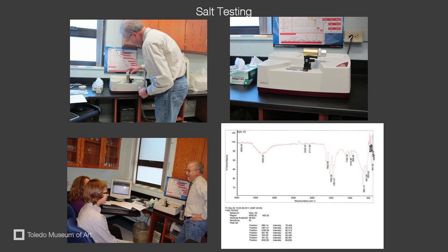The FTIR showed a spectrum, which is similar to a fingerprint. We determined the salts in the kylix were chlorides, as well as acetate.